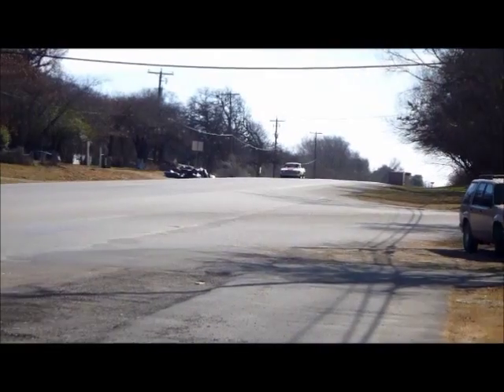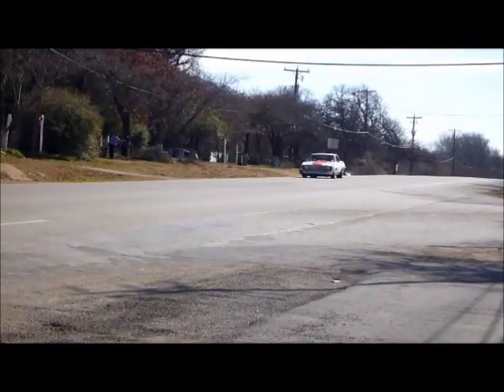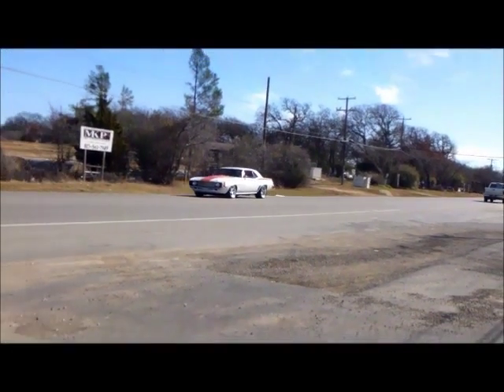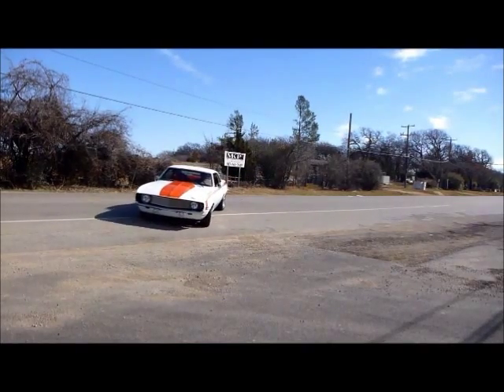All right, folks. Check this out. This is just an absolutely gorgeous, serious 1969 Pro Touring Camaro. Check out the look, and check out the sound.